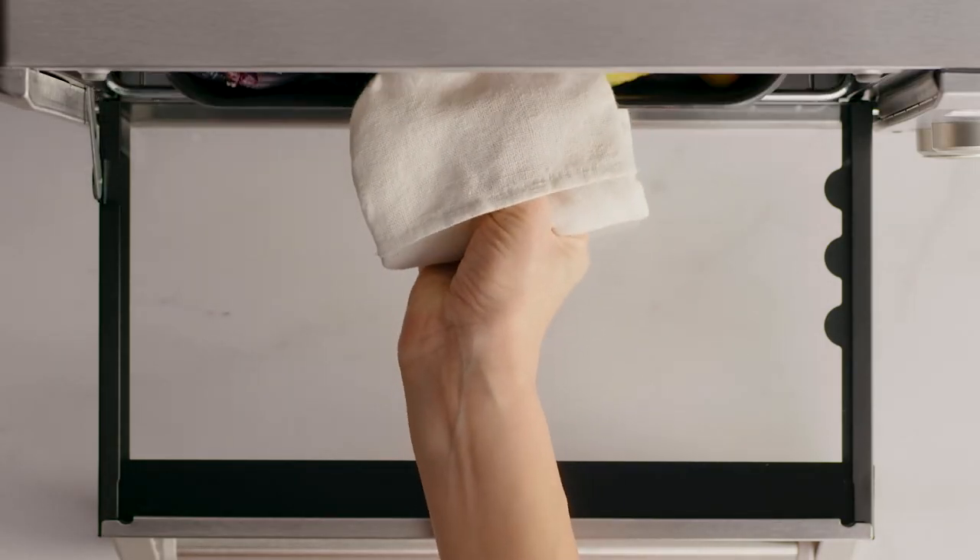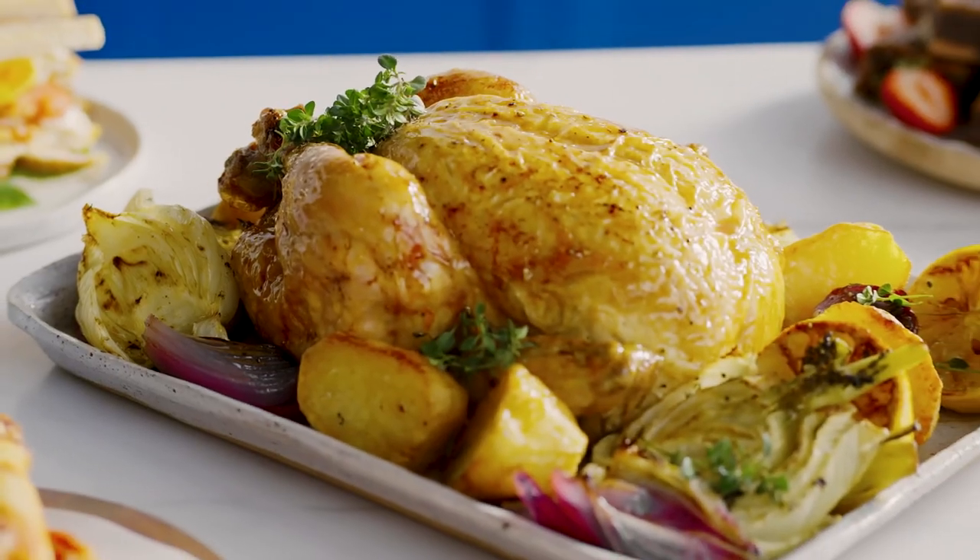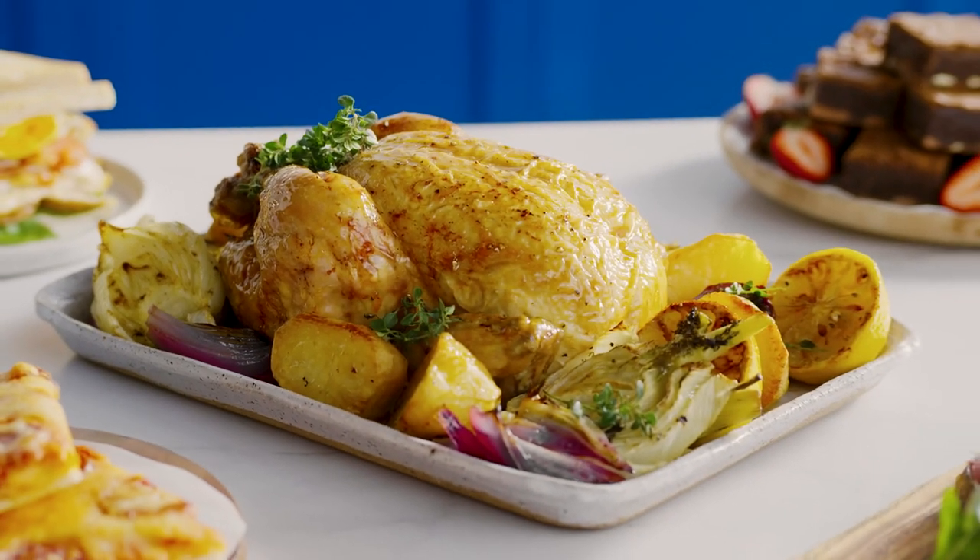A tip for roasting a whole chicken is to place it side on in the oven with legs pointing to the left or right, with the breast facing up and the tray centered. Roast chicken has never looked so good.